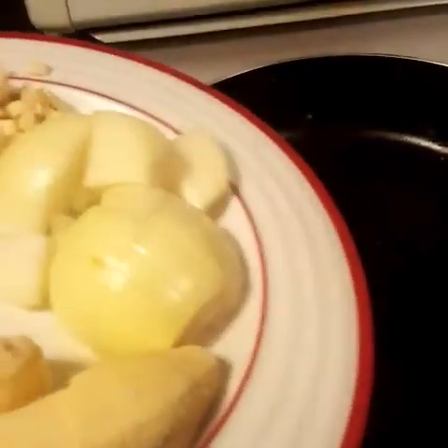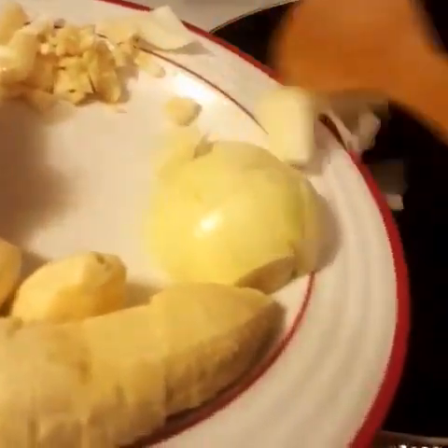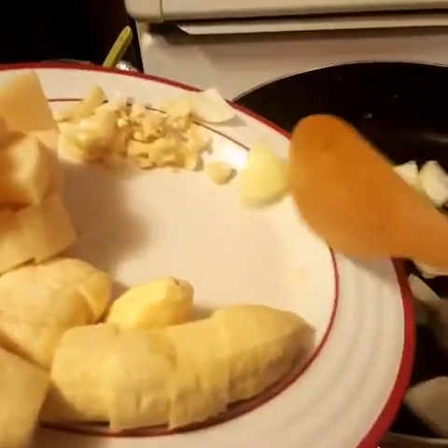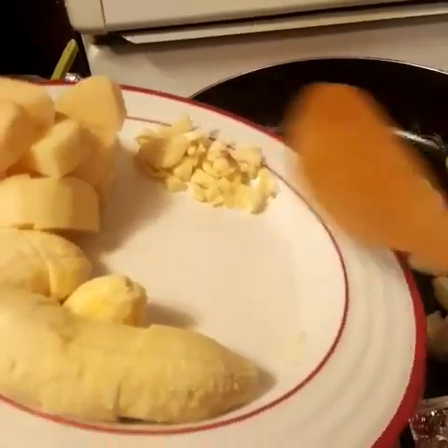First, you put the onion and garlic. Then you sauté the onion and garlic.